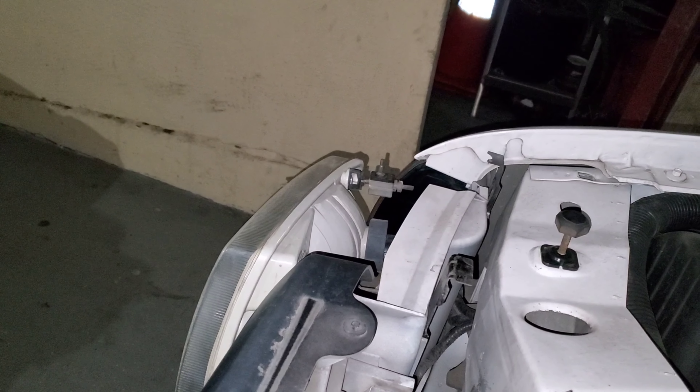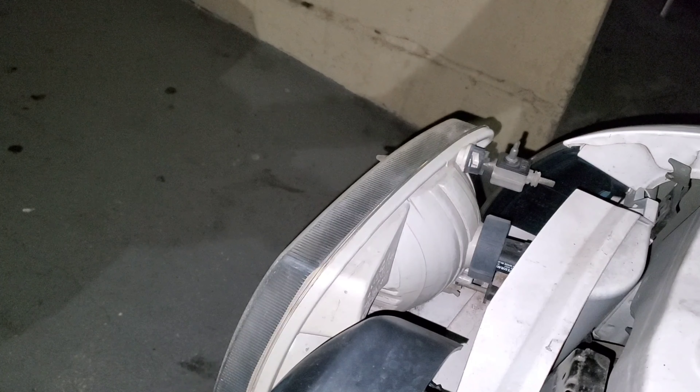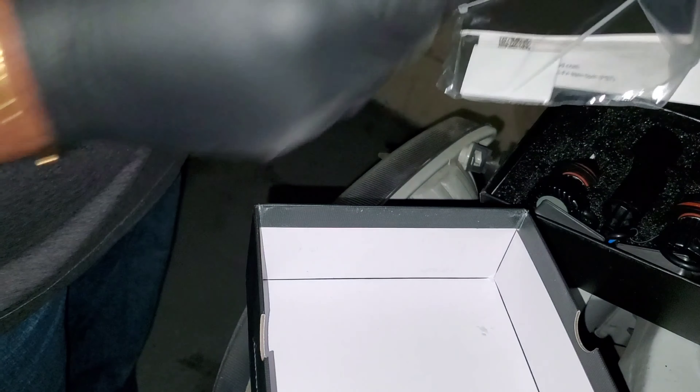I haven't done this in a while, I've been gone for a while but I'm back now. This little kit from Amazon — I'll add the link — comes with gloves, warranty paperwork, and zip ties.